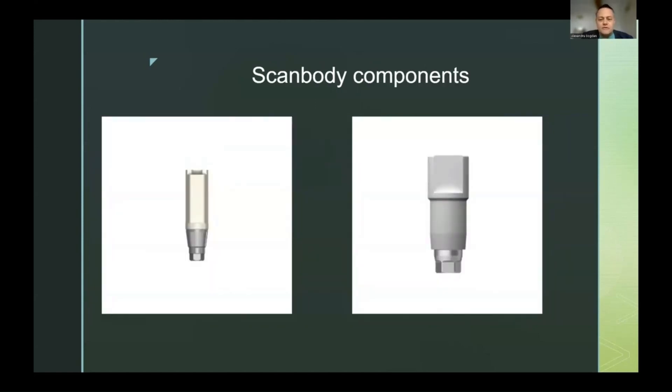Scanbodies have two or three components. Every one of them has a connection that needs to be correctly seated inside the implant. You have to check that the connection doesn't move — if you have a hex, trilobal, or any other connection, verify the scanbody is not rotating. Torque the scanbody to the correct measurements, and afterwards perform an X-ray to verify the placement is correct before taking the digital impression.